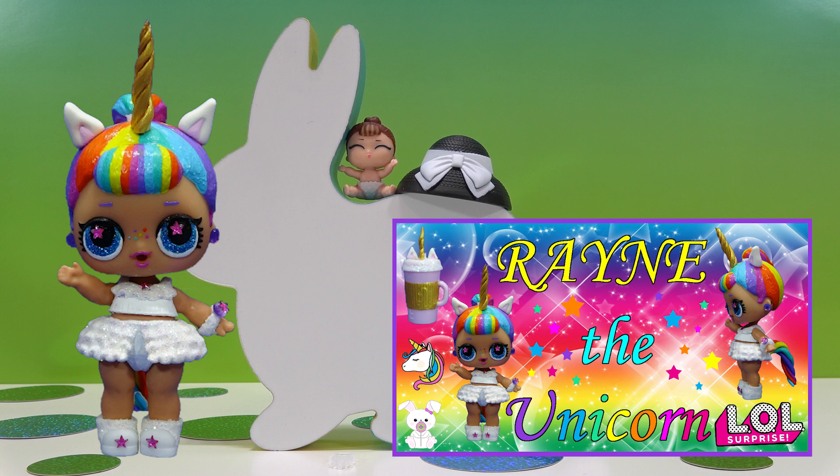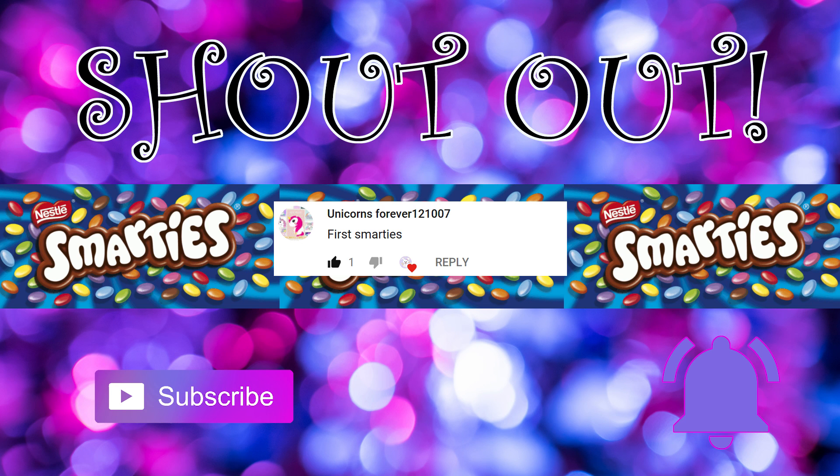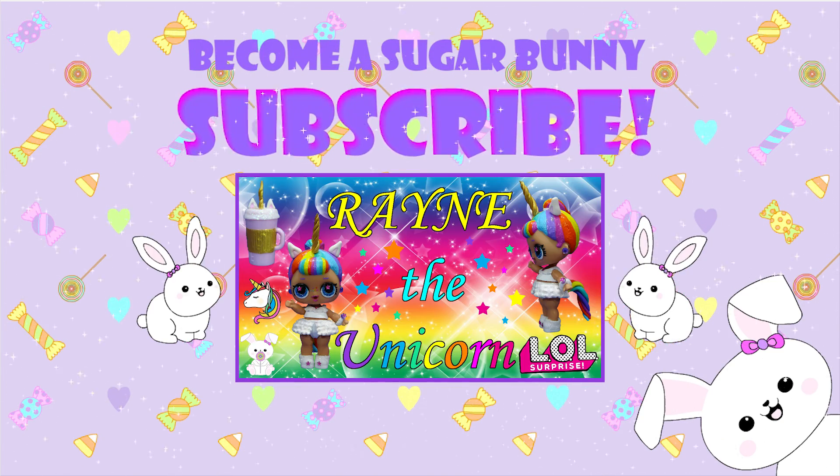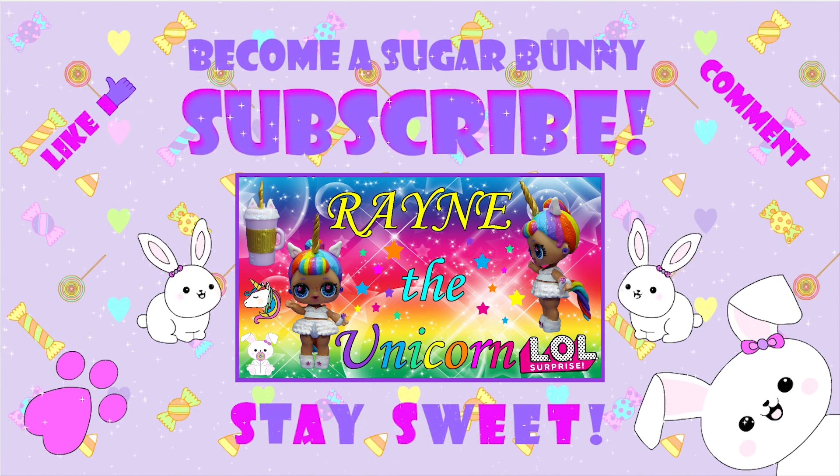Check out some of my past livestreams to get an idea of how it's done — it's really easy and a lot of fun. That word again is sunflower. Don't forget to follow me on Instagram, Facebook, and Twitter at sugarbunnyhawks. Today's shoutout goes to UnicornsForever121007, who was the first to comment in my last video with their favorite candy. If you want a shoutout, subscribe and turn on notifications so you know when a new video comes out and can be the first to comment. See you soon! Stay sweet!